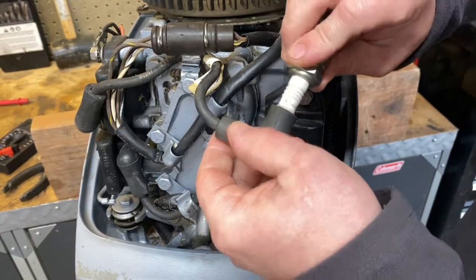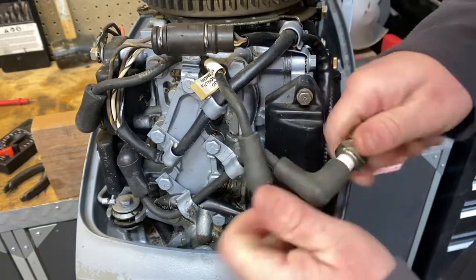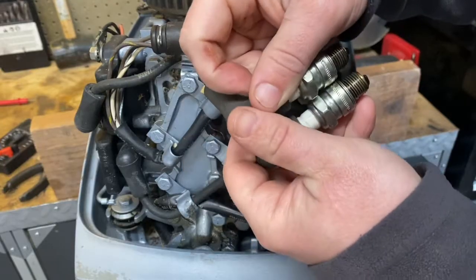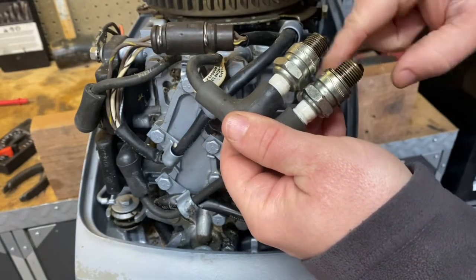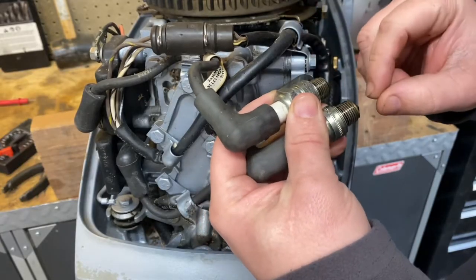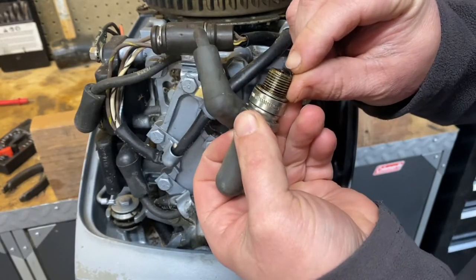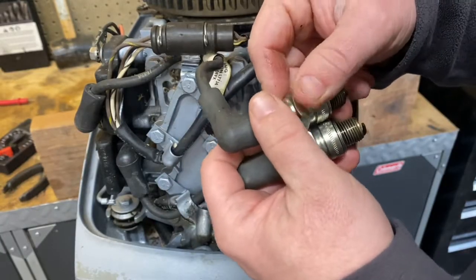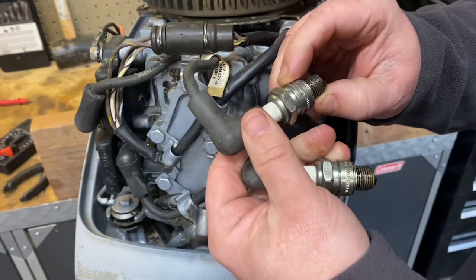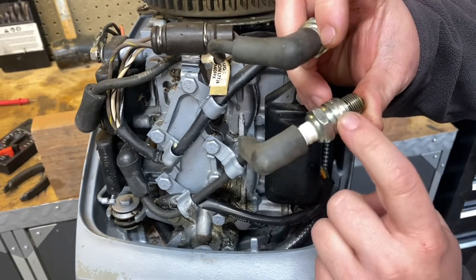Next we're going to put the spark plugs back into the spark plug wires. I'm going to connect these two and wrap some metal wire around them, then connect that metal wire to a grounding surface on the motor. That way when I pull the starter I can see whether or not I'm getting spark to jump the gap. I want to make sure I'm getting spark out of both spark plugs — if you're only getting spark from one, that isolates at least one bank, because each spark plug has its own coil.